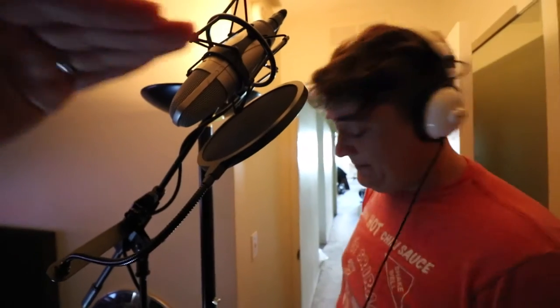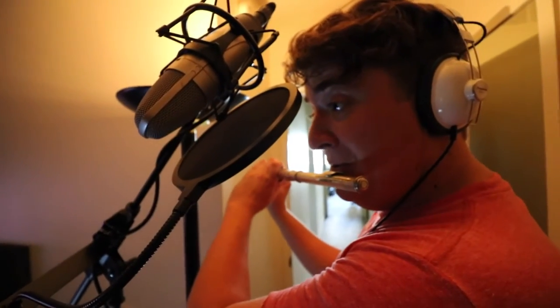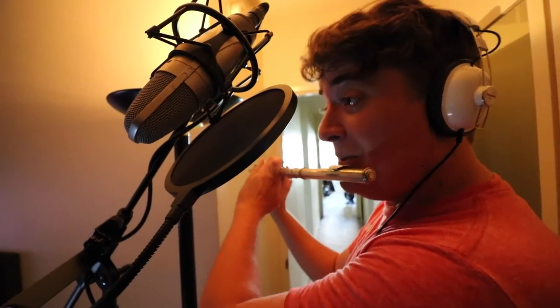The idea with recording flute — when you're recording your buddy on flute, you want to put the microphone above where he is blowing, because you don't want the microphone just to be picking up a bunch of wind. Also, the pop filter helps too. See how that works? Listen to this guy — he knows what he's talking about.